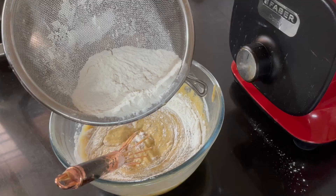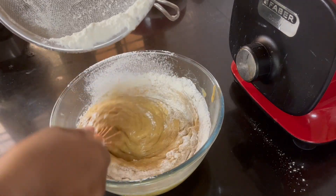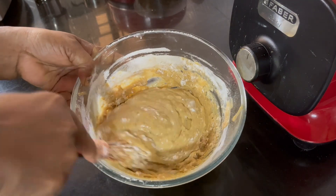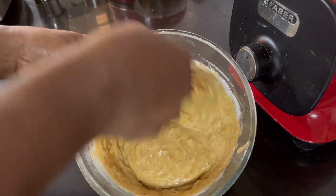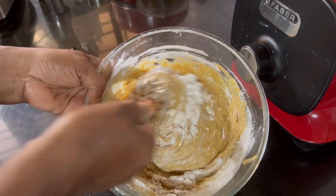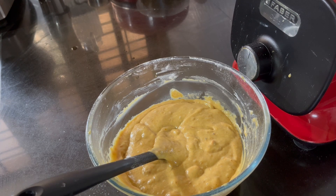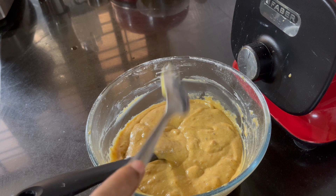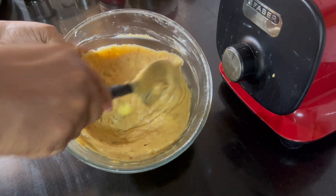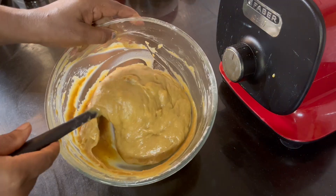Now we have to mix the wet ingredients together and mix them up. Mix it to a ribbon stage.